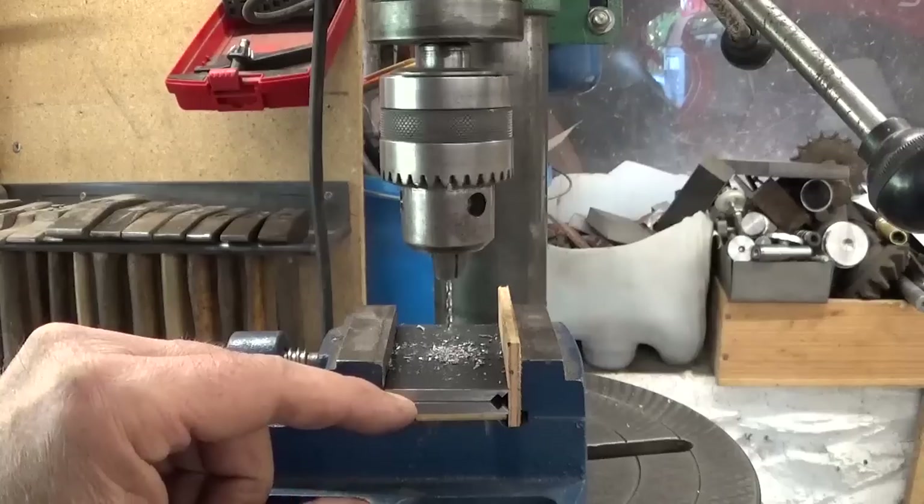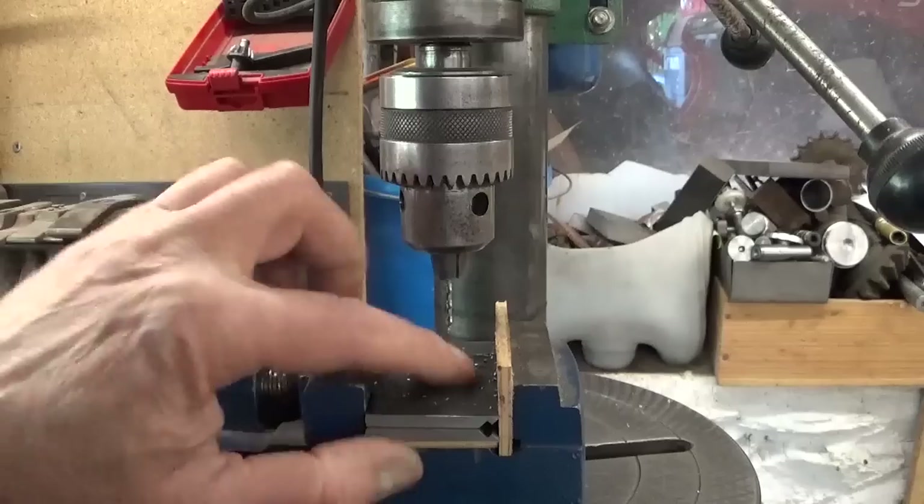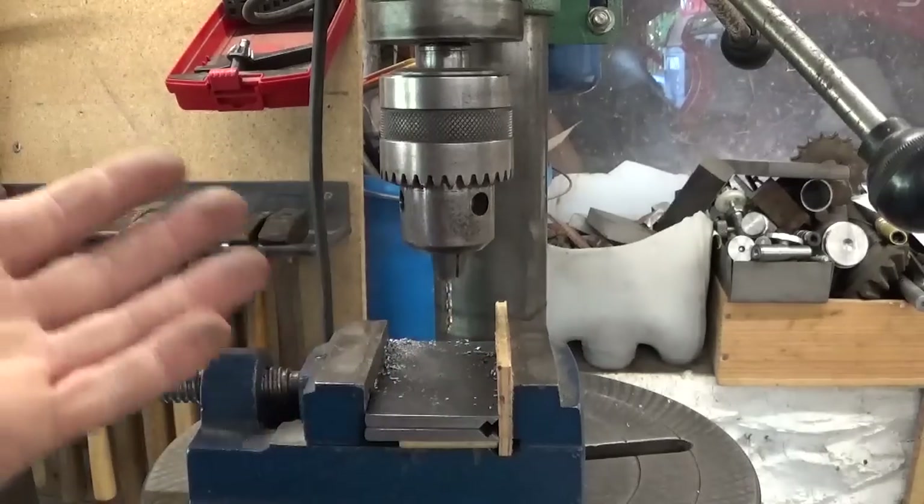I hold the parts here in place with two pieces of high-precision wood, and it seems to work just fine.